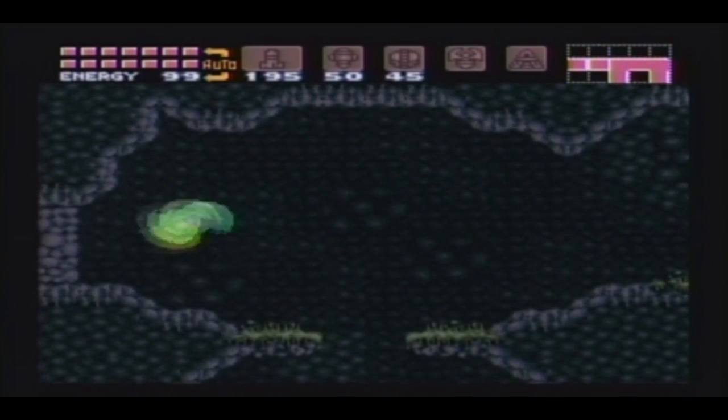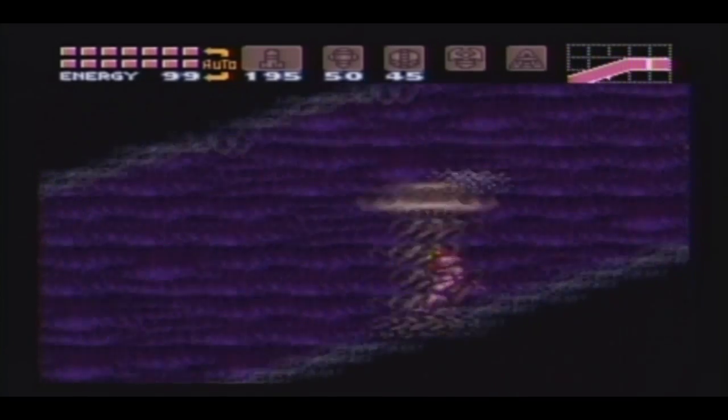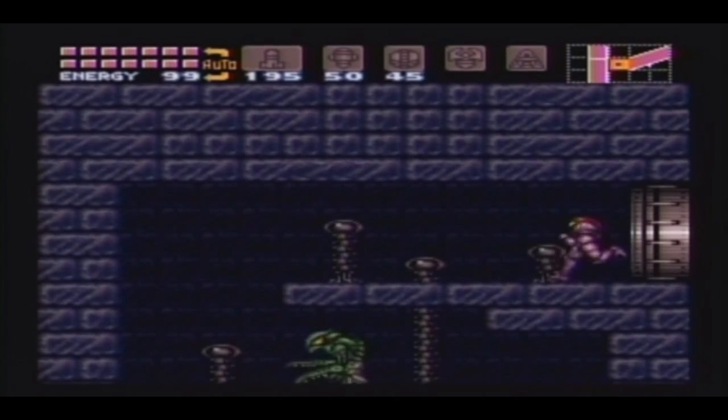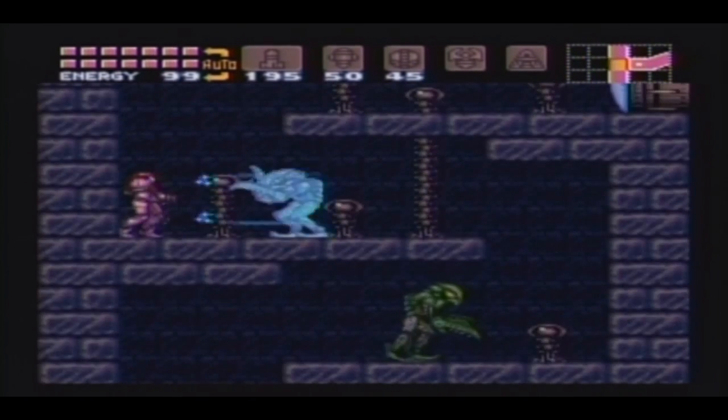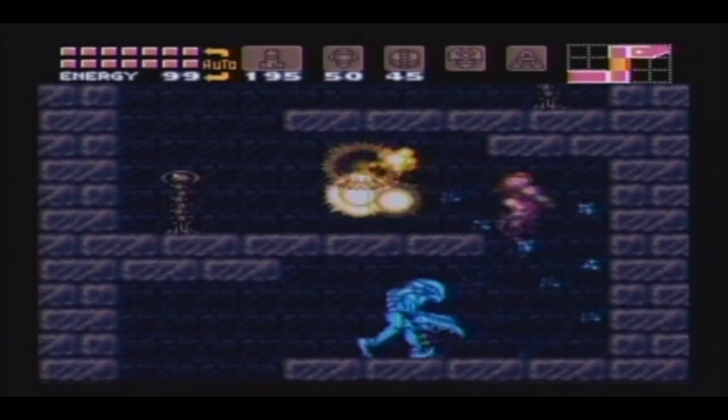Dodge those guys, do a screw attack on the wall, go through that door, run down here all the way, screw attack those guys. I usually take damage when those things fly through the door, but not this time. You can just screw attack the whole way down — that's what I always do.